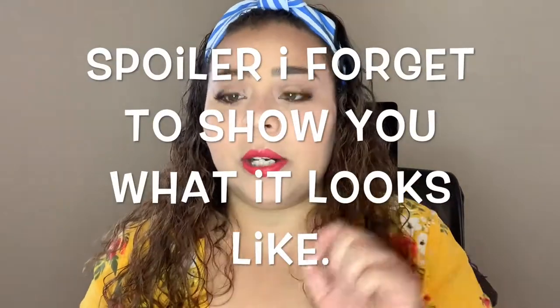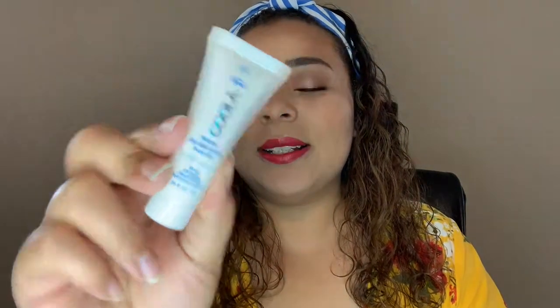Next, I have the Smashbox liquid lipstick in the shade Babe Alert. That's just what the shade looks like — super pretty, super creamy. We'll see what it looks like when it dries down by the end of this video.